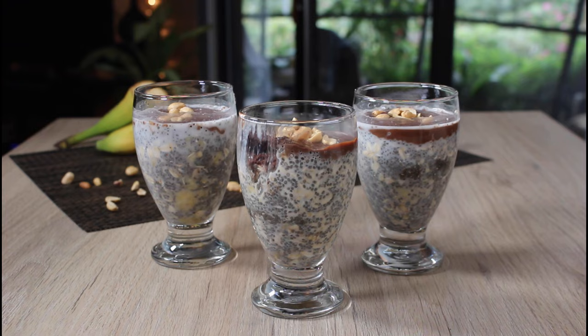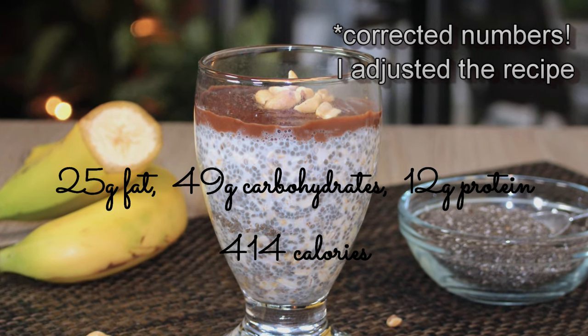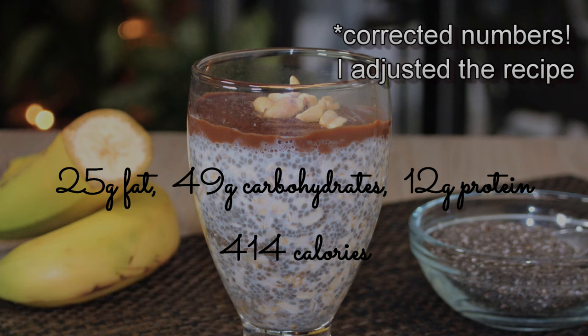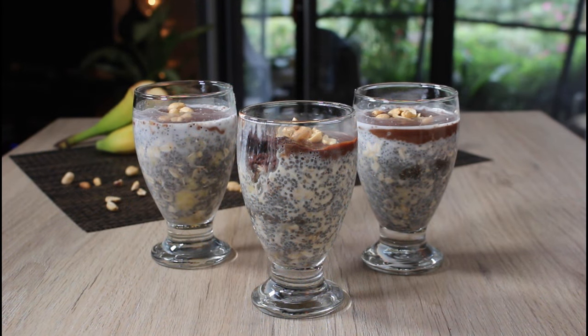Let me break down the numbers. It has 30 grams of fat from the chia, chocolate, and peanut butter — but those are healthy fats. There are 60 grams of carbs per serving, which is a lot, but they're good carbs from oatmeal. There's 13 grams of protein from the plant milk, oatmeal, chia, and peanuts. Total is 487 calories — compare that to a piece of cake, which could be around a thousand.